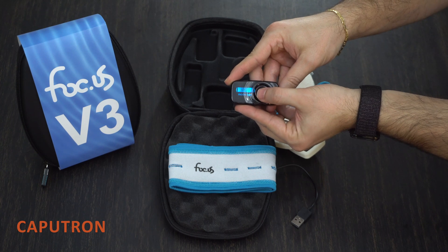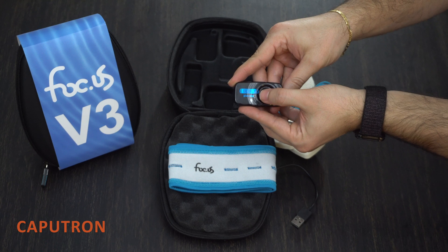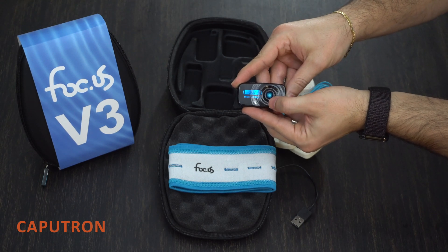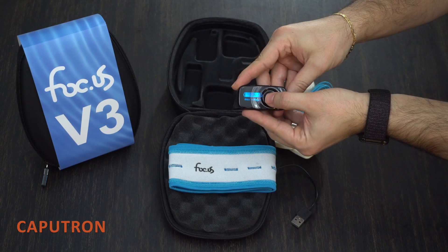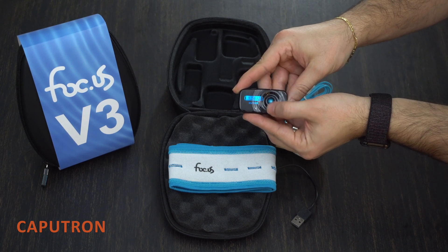Here you can choose the waveform from DC, AC, random noise, pulse, and rippled current, and you also have the option to turn on placebo or do a blind session. The device also lets you set the maximum voltage, and when doing AC stim you can turn on or off bipolar waveform.